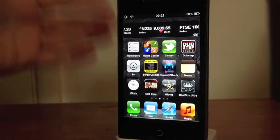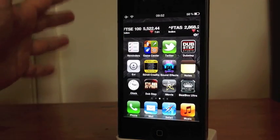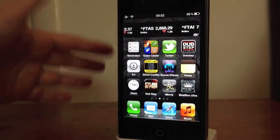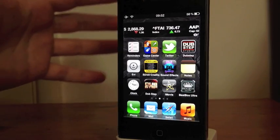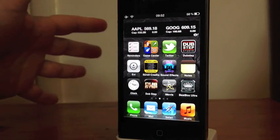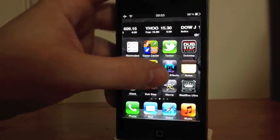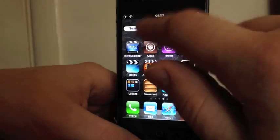Up there I've got my stocks widget, which you can scroll through — really nice to have on your home screen. The battery life — it's not too bad. I can't say I've noticed too much difference from a normal day. I've been playing around with it for a few hours now and my battery hasn't gone down an awful lot, which is really nice to see.